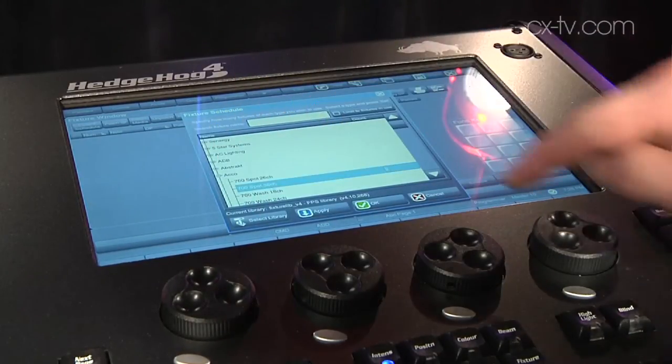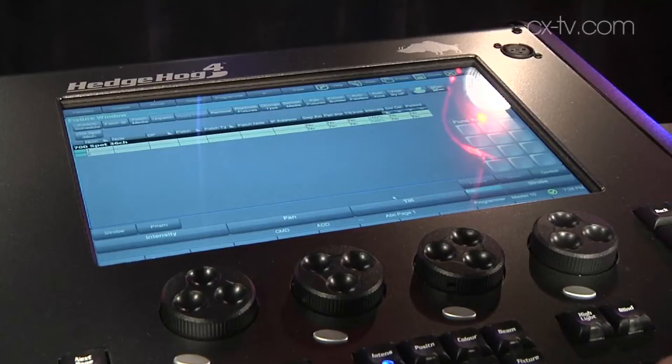For some of the patching things I found it a little bit easier to plug in a mouse and use that just to get the precision on some of the lists, but I find the touch screen is actually quite good.